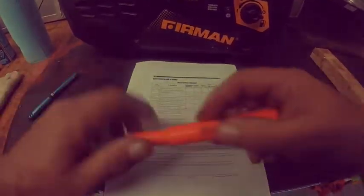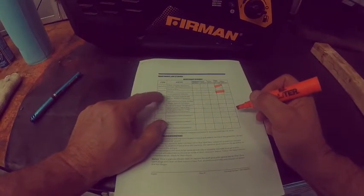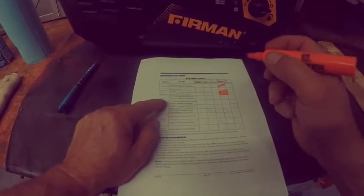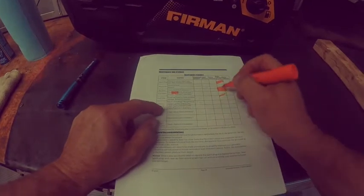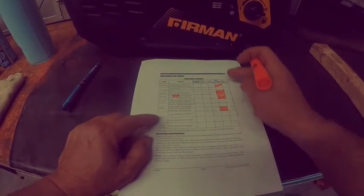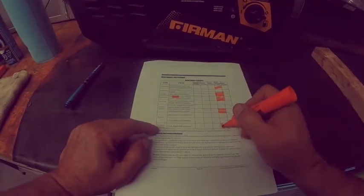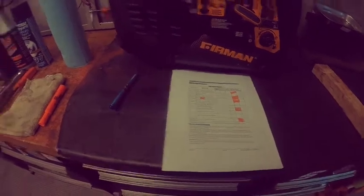We need to check the spark plug and engine oil, and we'll be replacing it. Air filter needs to be done — it's every 50 hours. Fuel filter is very hard to get out, but we can do the fuel strainer. We'll be cleaning the spark arrestor. Valve adjustments are at 250 hours so we're not there yet. Components, fasteners, and fittings — we'll make sure everything's tight.